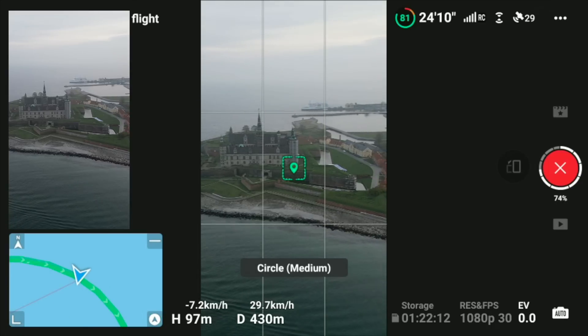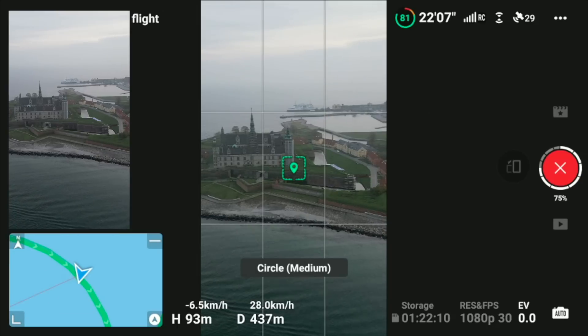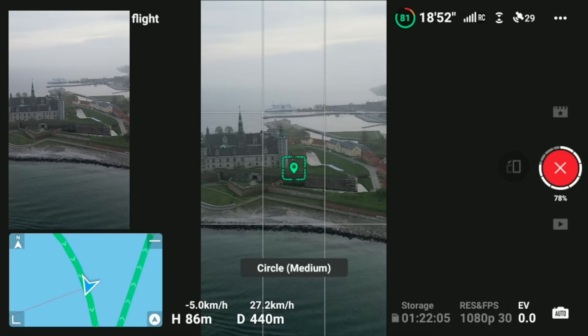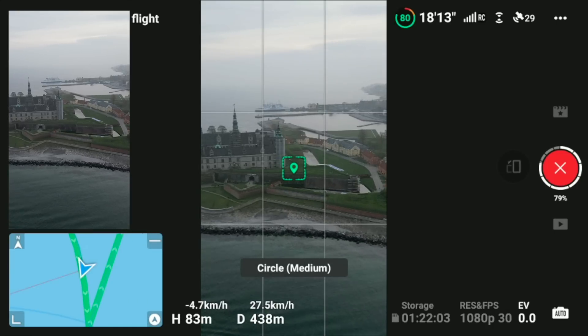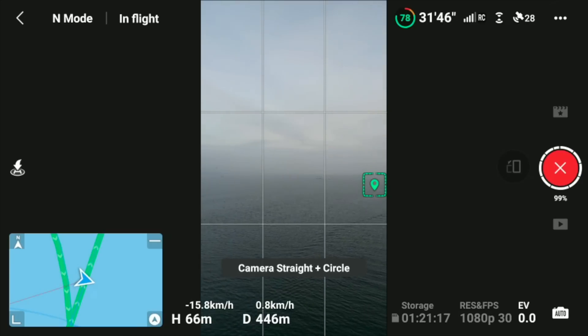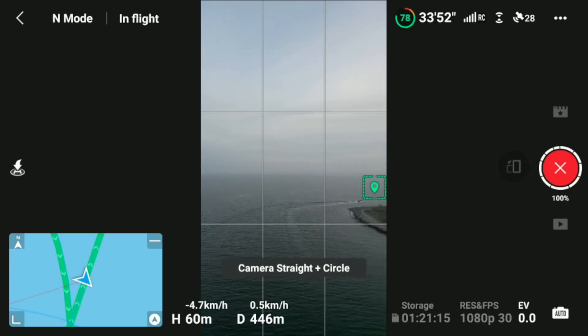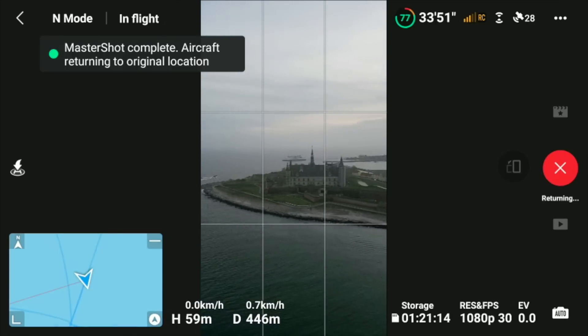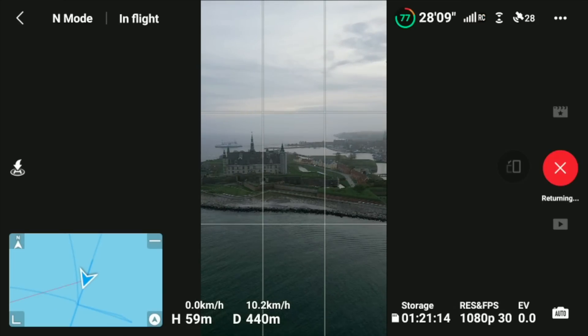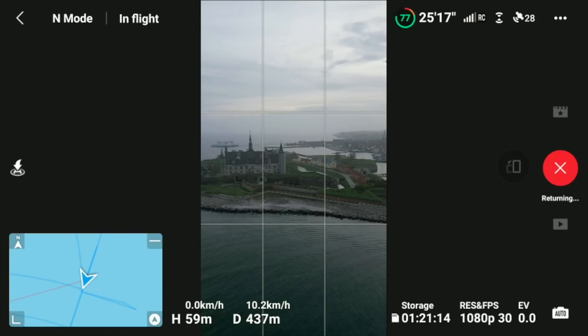This is the Castle of Hamlet — it's Kronborg, located in Elsinore in the northern part of Sealand. It's a very beautiful place, though normally a very Wi-Fi-polluted area. The master shots sequence has now completed and the drone is returning to its takeoff point.